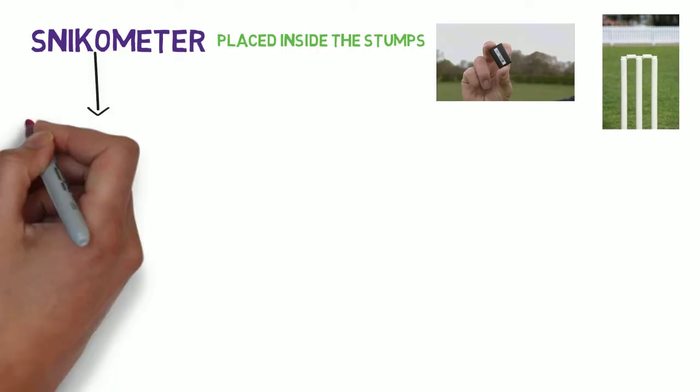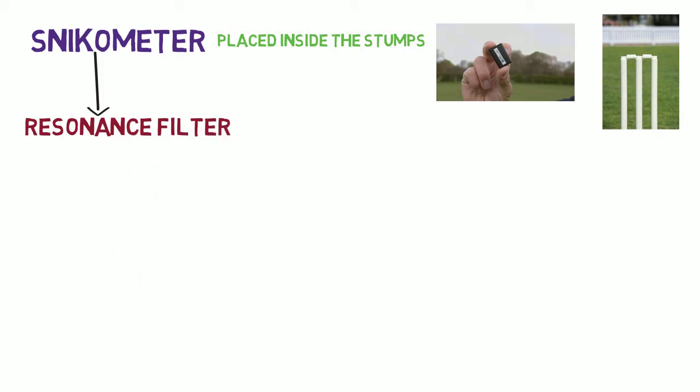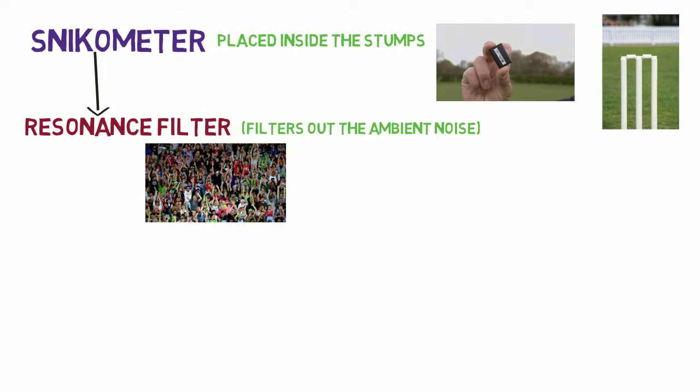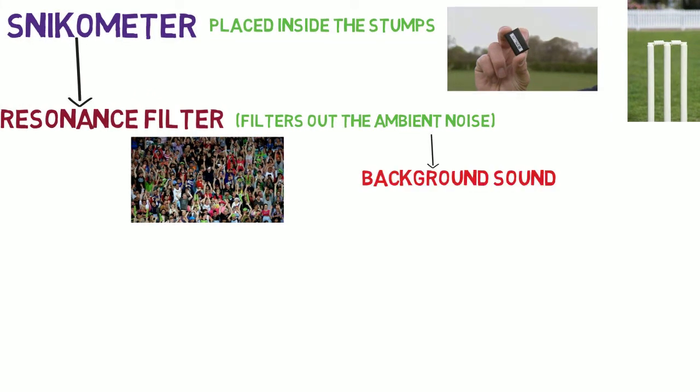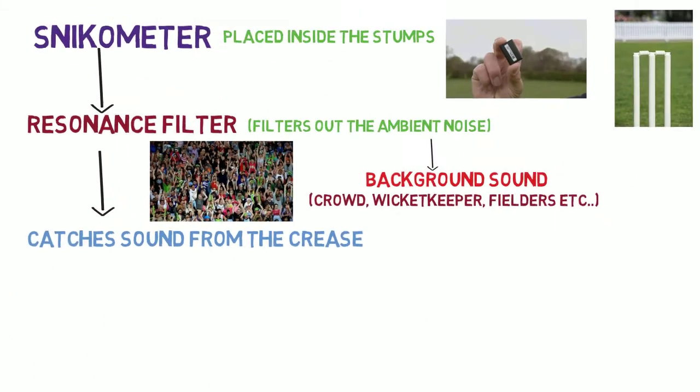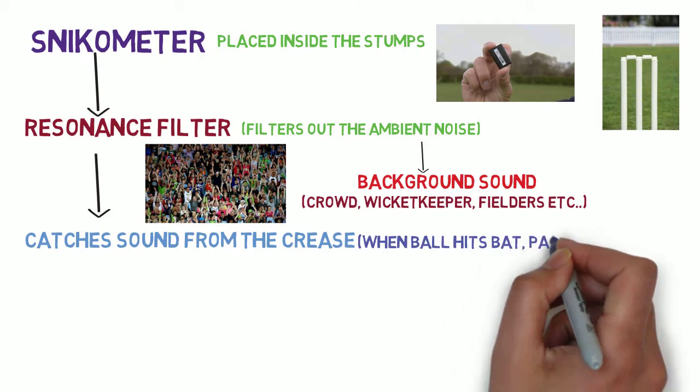What the resonance filter does is it filters out all the ambient noise or background noise, like the sound of the crowd, wicket keeper, fielders, etc., and catches the sound of low frequency — that is, the sound which is coming from the crease.